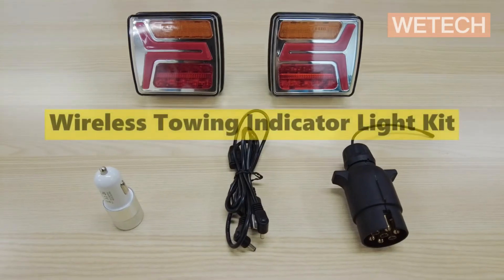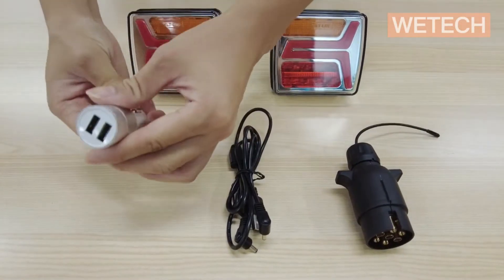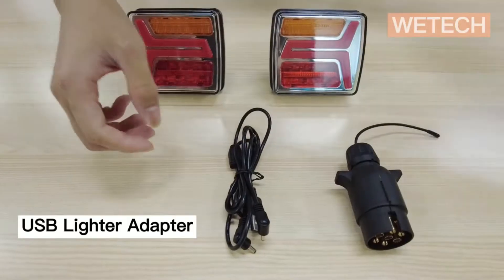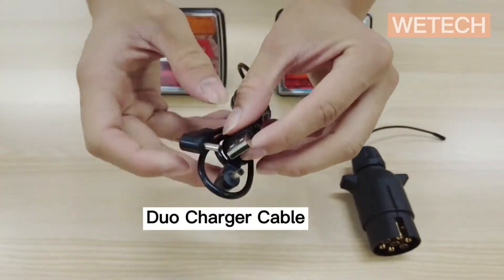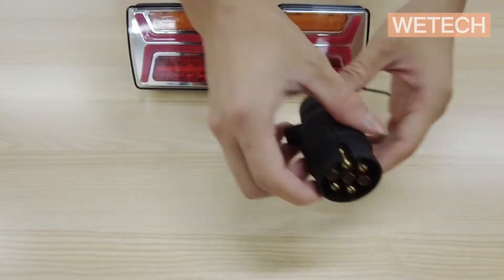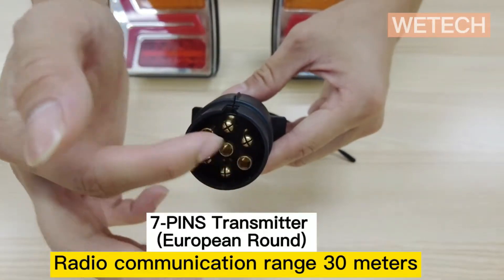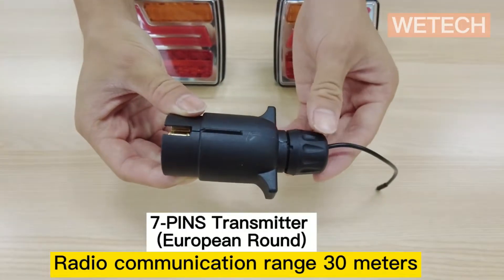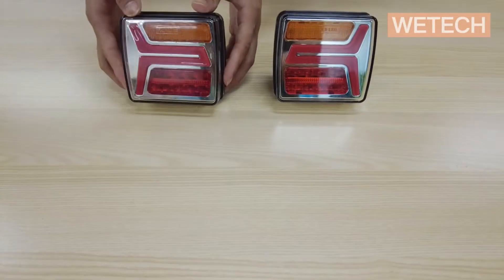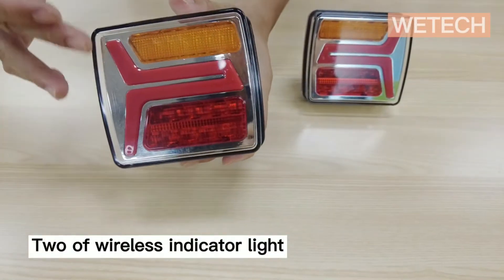The WT-001 wireless indicator kit includes a USB light adapter, a dual charger cable, a wireless transmitter with 7 pin connector, two wireless indicator lights, and comes with a PC material protection cover.